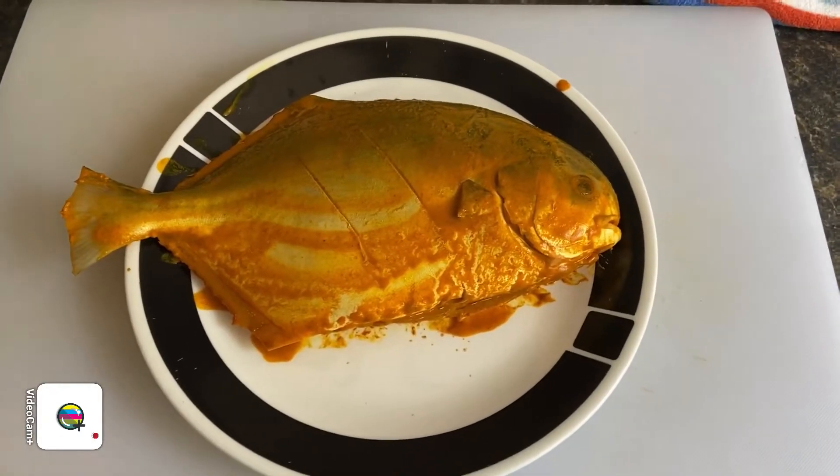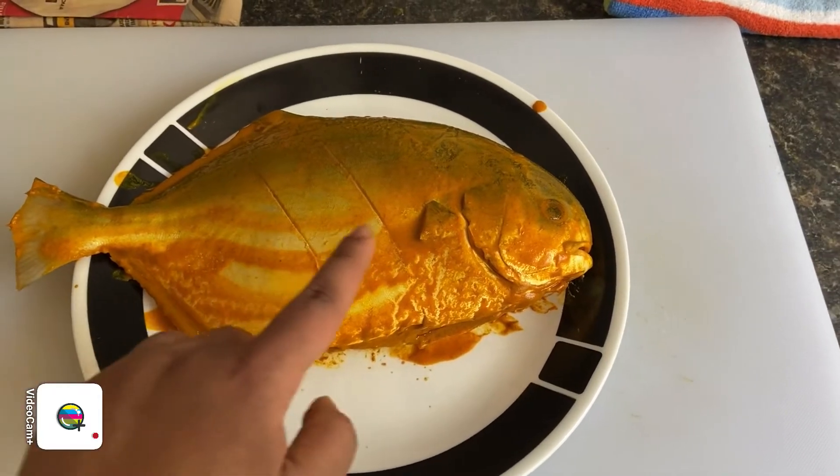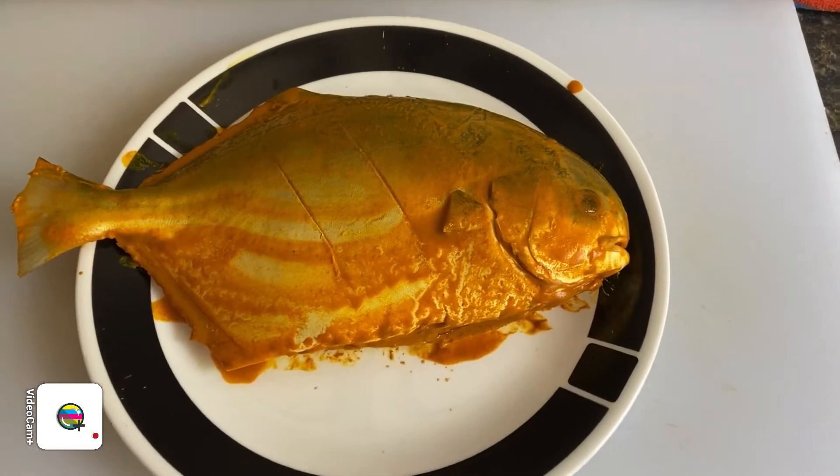Here I already have my fish cleaned and marinated with turmeric and salt. I have two deep cuts in it so that the marination will go in and the fish will be really tasty.